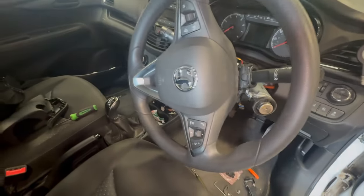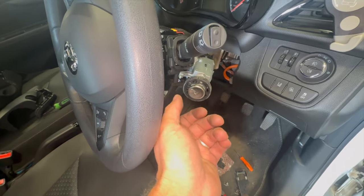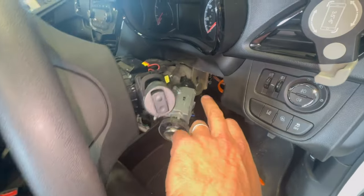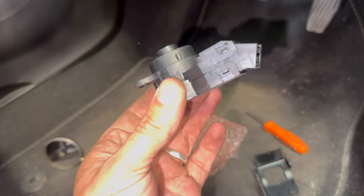We've just got a 2016 Vauxhall Viva in today. It's quite a common issue with the ignition switch — basically sometimes when you're turning it, it's not doing anything, not starting. You wiggle the key a little bit and you can get it to start. The fault relates to the ignition switch which is just on the back of the barrel. We've just got a secondhand one ready to fit, just bought off the internet.